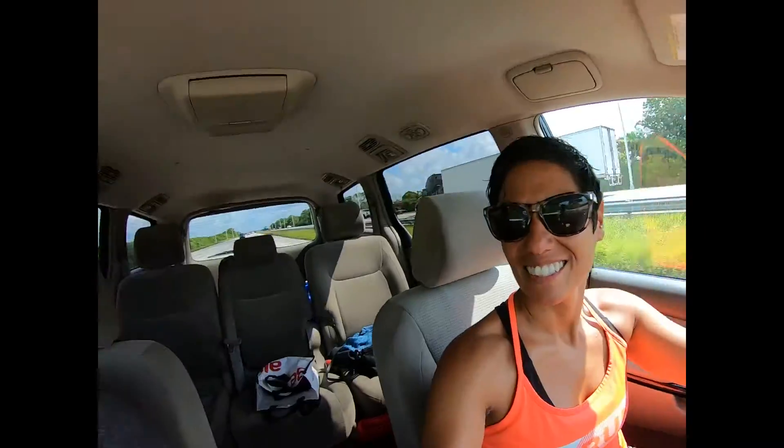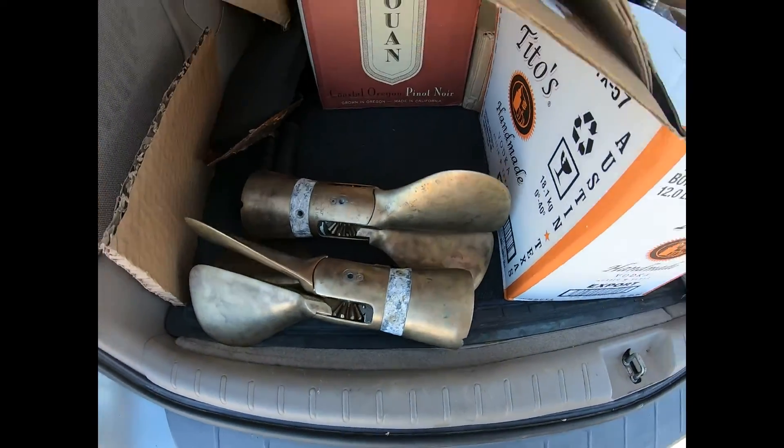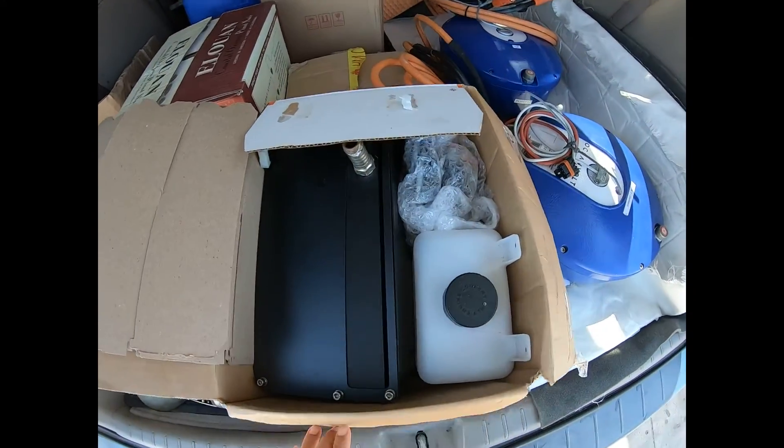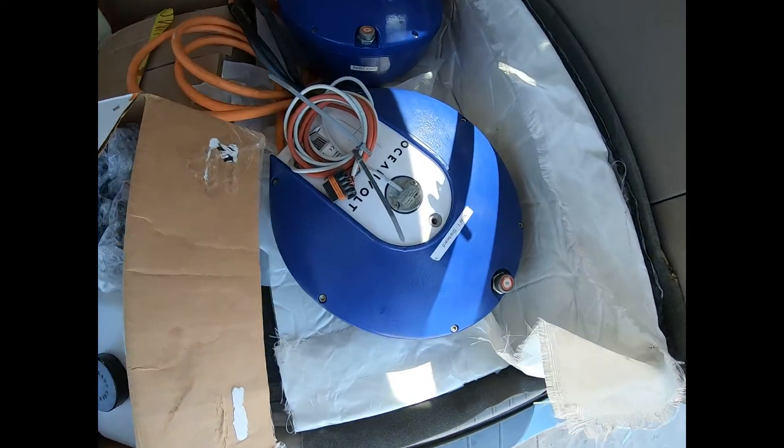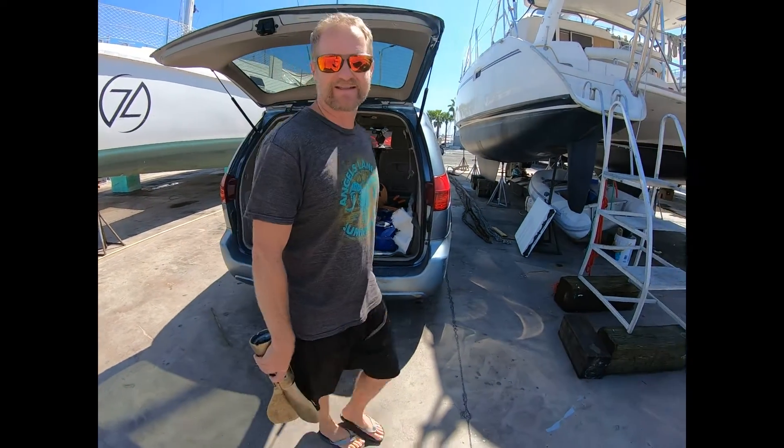We're going to go get our motors right now from West Palm Beach. Not engines — motors. We're picking up our electric motors today. There is no combustion going on in these motors. Gory propellers. Aren't we fancy?